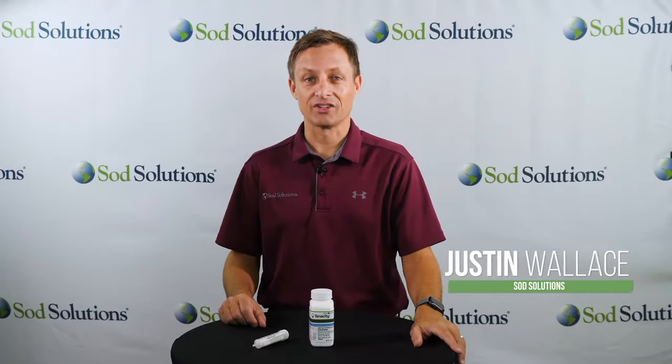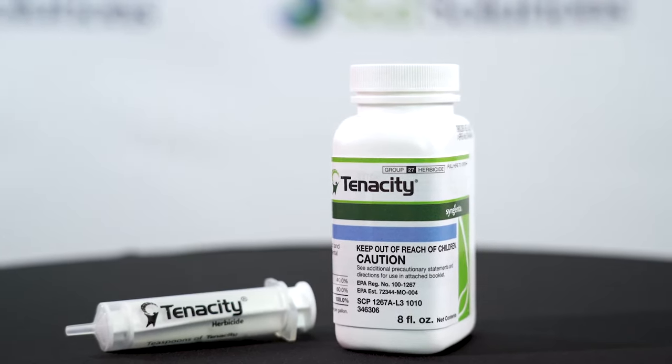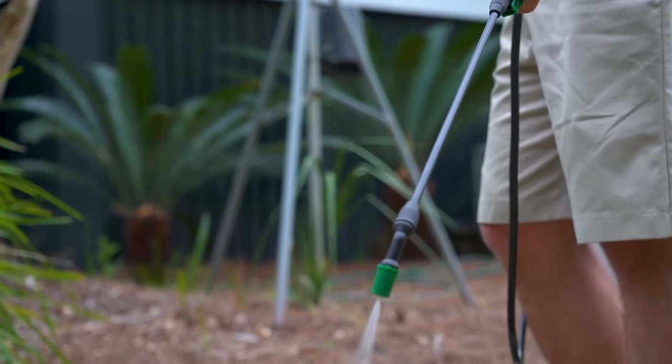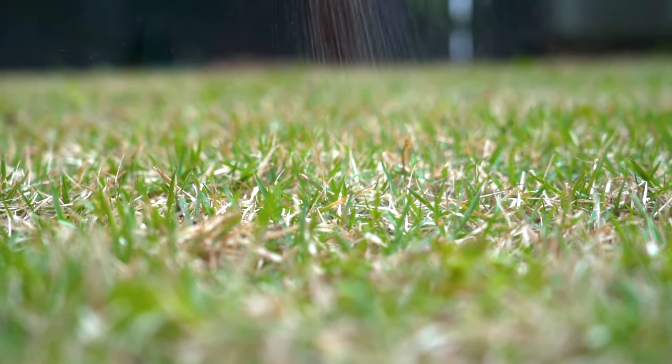Hi, this is Justin Wallace for Sod Solutions here to cover Tenacity herbicide. Tenacity is a popular herbicide for its highly effective and systemic control of over 46 broadleaf weed and grass species in turf grass. Tenacity is absorbed into the body of the weed and moves throughout the plant system so that it kills the weed entirely.